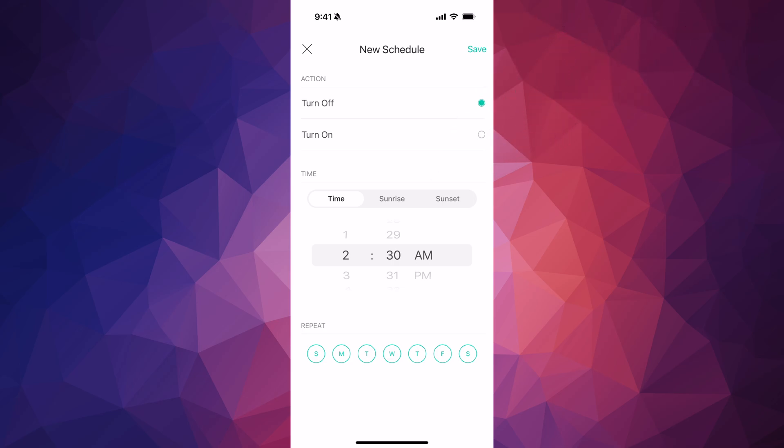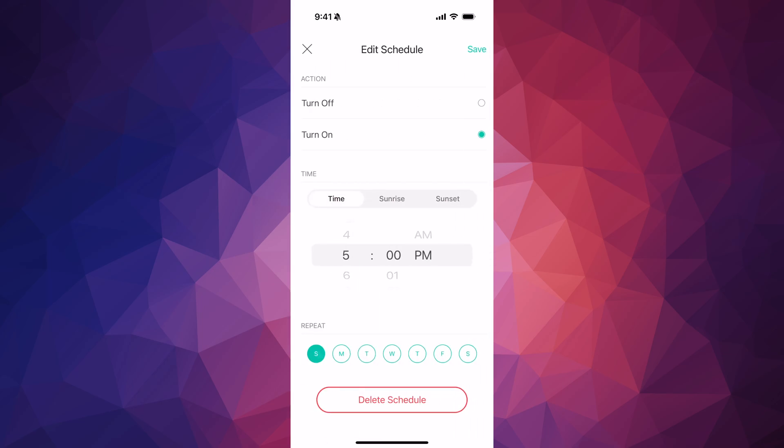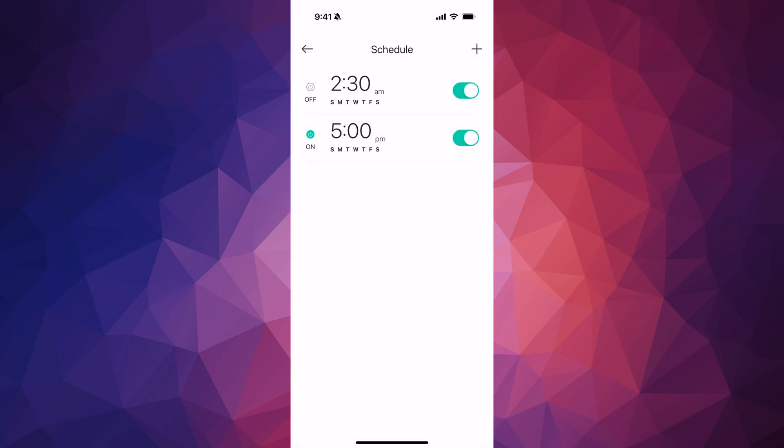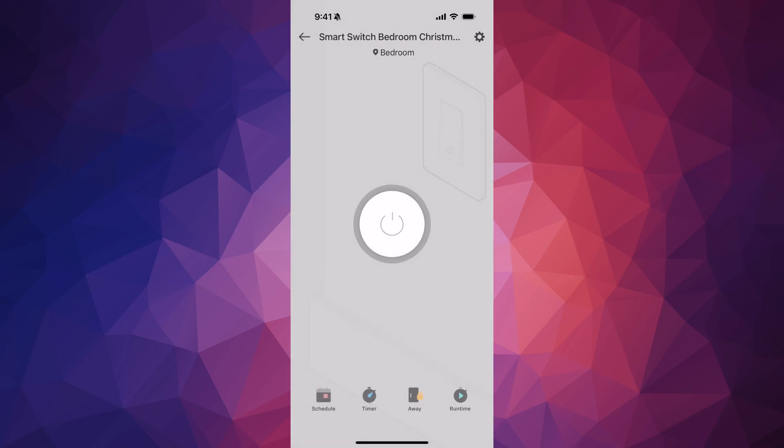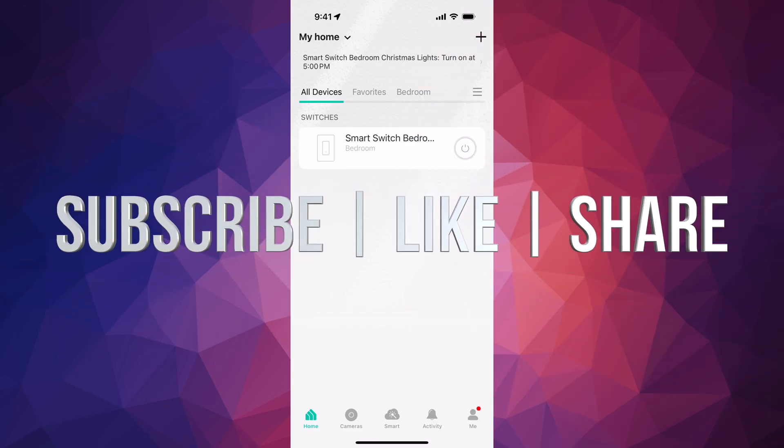You can see when it turns on and when it turns off. You can disable the schedule at any time by tapping the toggle next to it. My schedule is now set: turn on at 5 PM, turn off at 2:30 AM, every day of the week. That covers the basics — there's a lot more you can do in the app, but that's it for this video. If you have comments or questions, write them in the comments. Don't forget to subscribe and like — thank you!